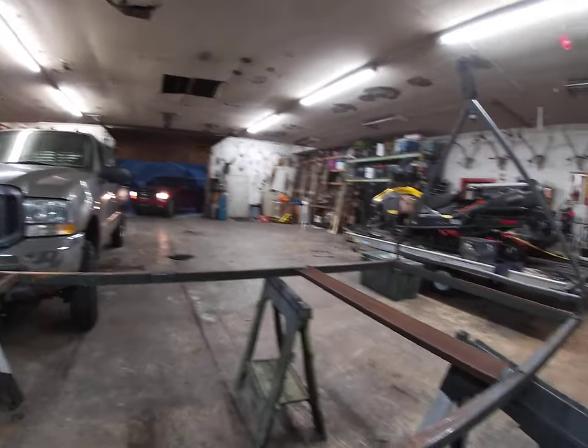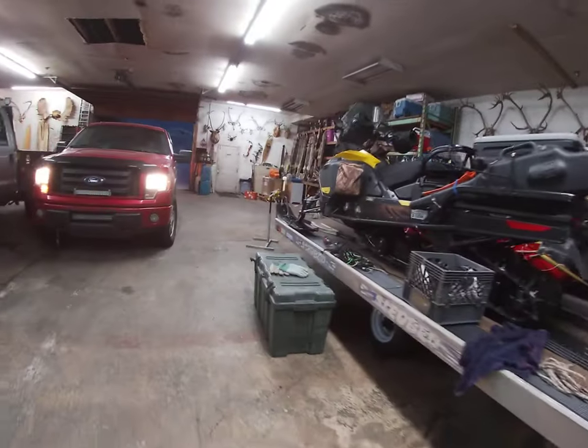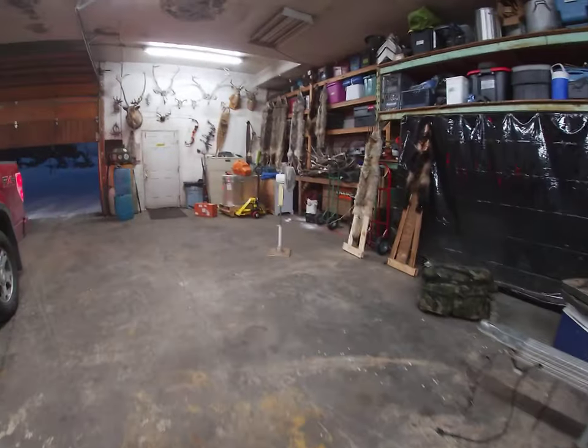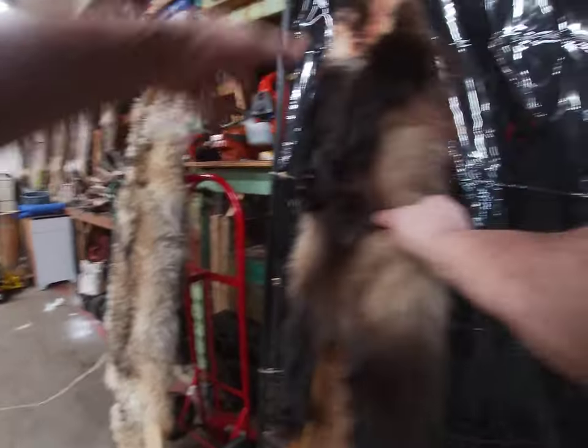We'll get her ready. She's gonna take some time off. I got the wolverine and the coyote on the board — they're actually about dry. She was a pretty little gal.